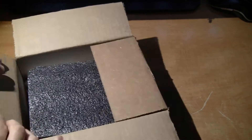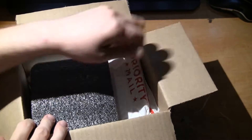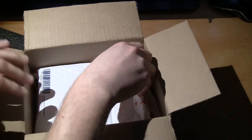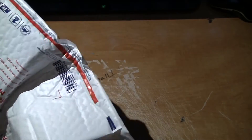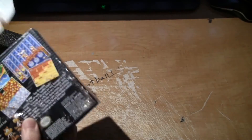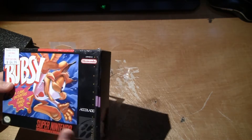Looks like we got a large block of foam and a priority bubble bag. And inside we have Bugsy for Super Nintendo.